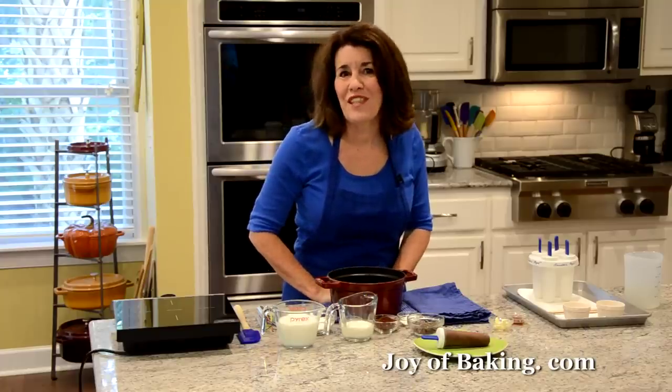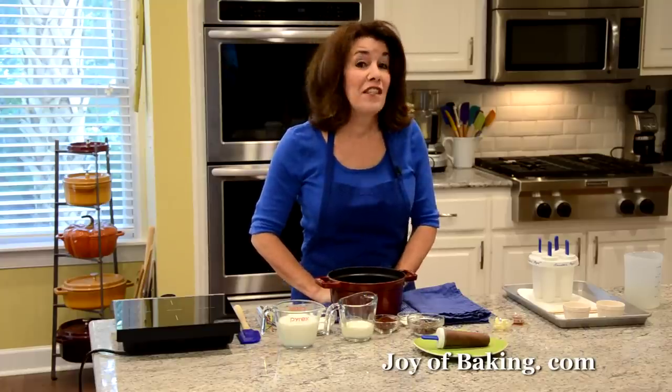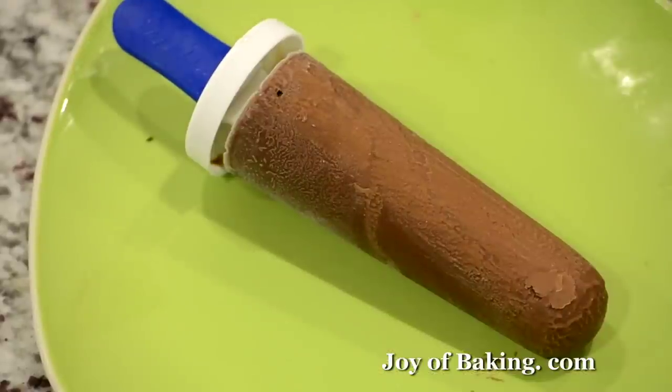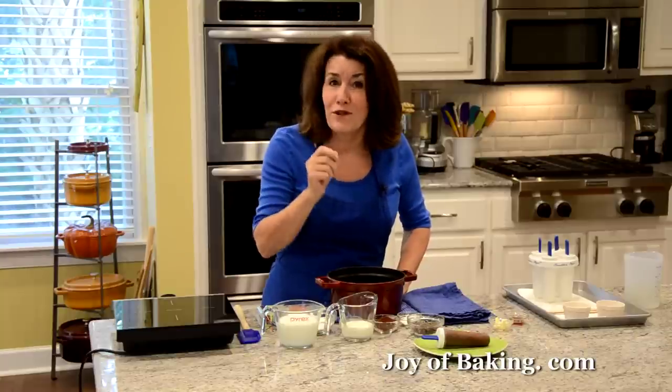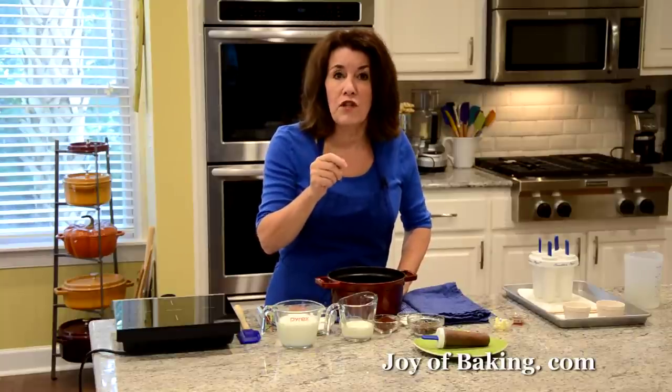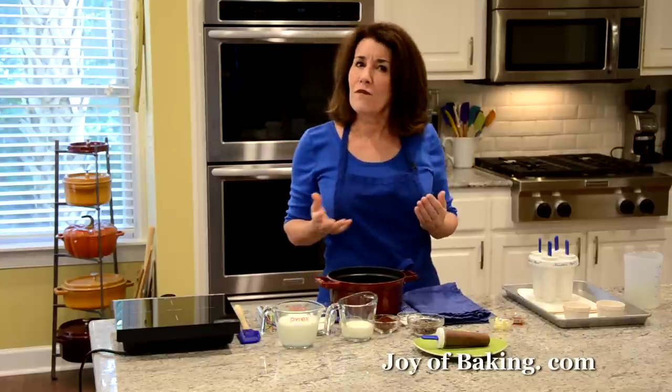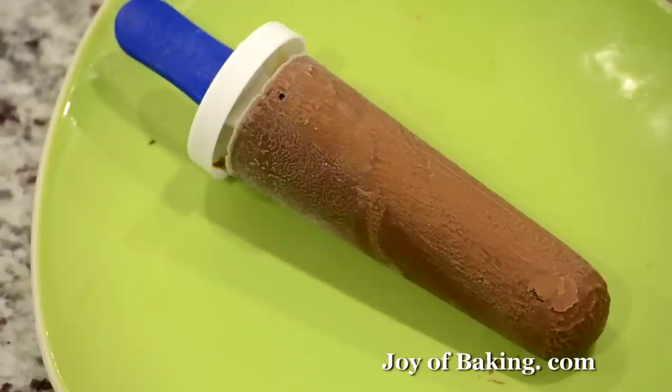Hi, I'm Stephanie Jaworski of JoyofBaking.com. Today we're going to make frozen fudge pops, and this is what it looks like. This has such a wonderfully deep chocolate flavor and a velvety smooth texture. I think of it as a frozen chocolate pudding on a stick.